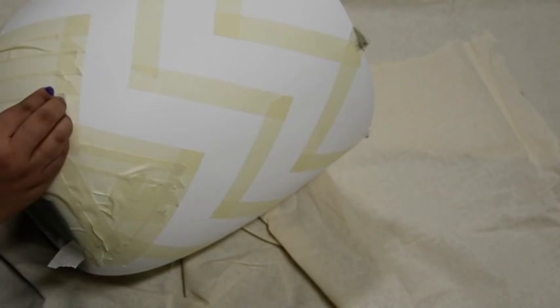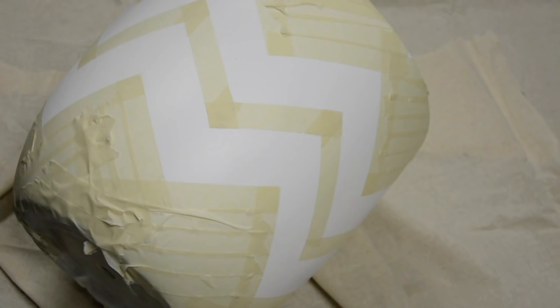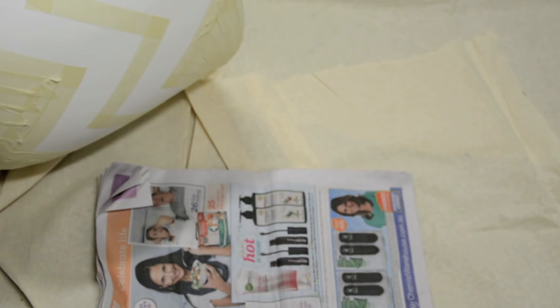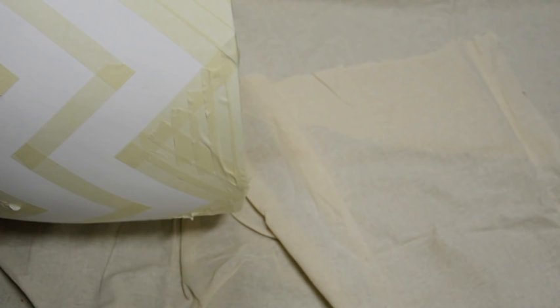Once that's done, go through and make sure you've pressed all the masking tape securely down so it doesn't leave any gaps for paint to seep through. I've chosen the metallic gold spray can, and what I'm going to do is grab the newspaper and spray a little bit onto it just to check the consistency of the spray can. The worst thing you want is a lot of paint distributing in one particular area, so I'll play around with the spray can until I get a really nice, even consistency before putting it on the pot.